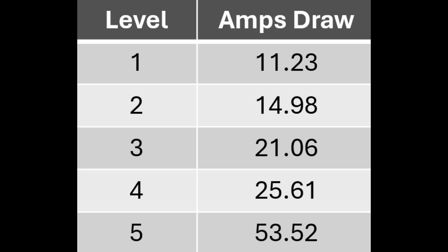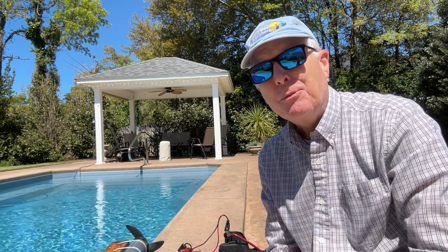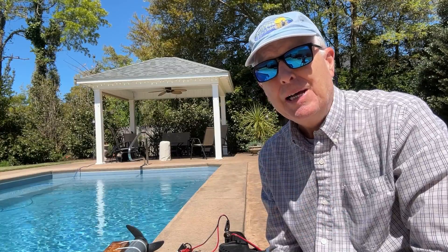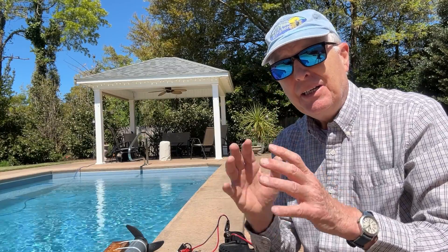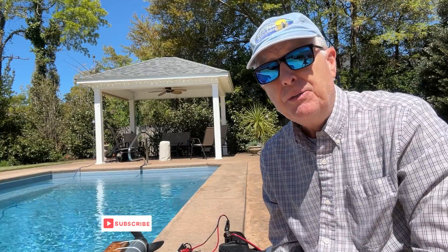Pretty definitive in terms of the result. More interesting is the jump between level 4 and level 5 — you're pulling twice the amps at level 5 as you are at level 4. There's the definitive answer: you don't have to worry about your trolling motor drawing a constant number of amps depending on your speed. It is actually a variable draw, at least with my Newport trolling motor.